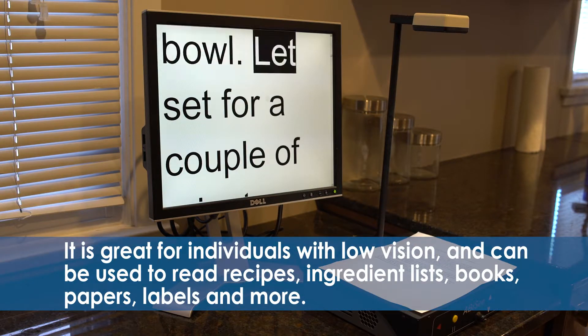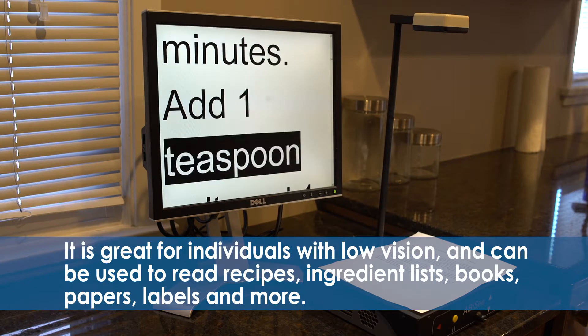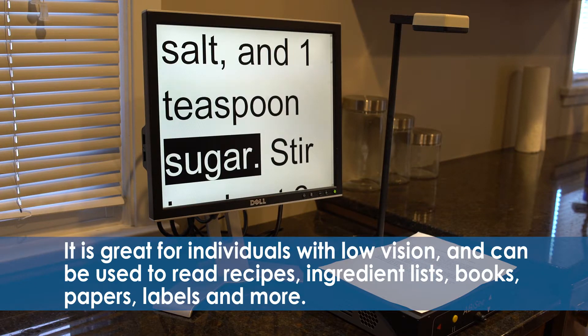It is great for individuals with low vision and can be used to read recipes, ingredient lists, books, papers, labels, and more.